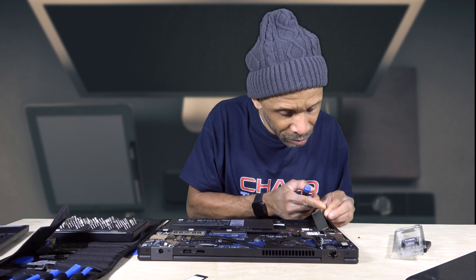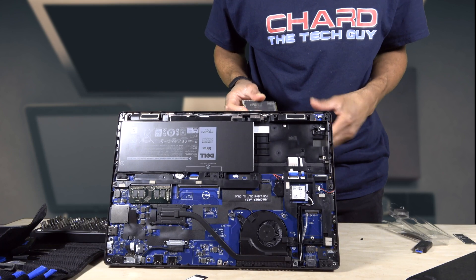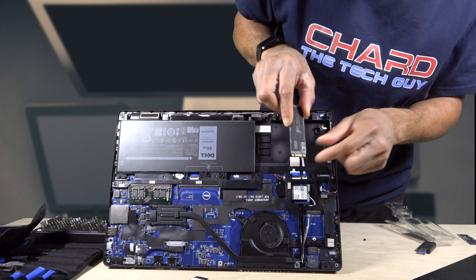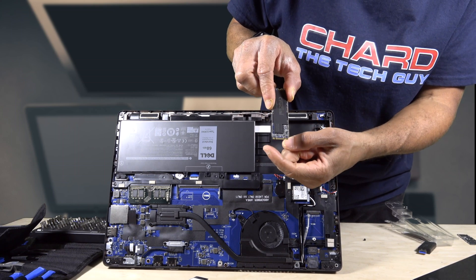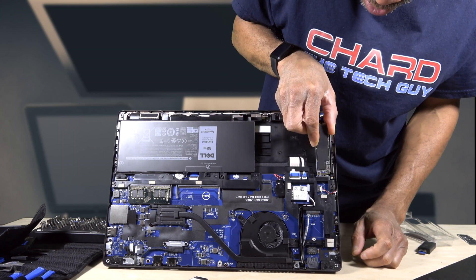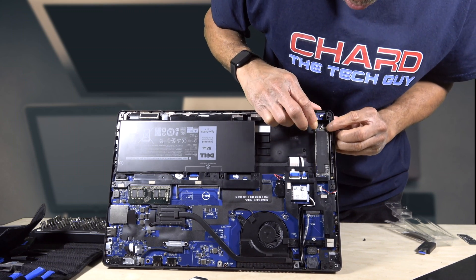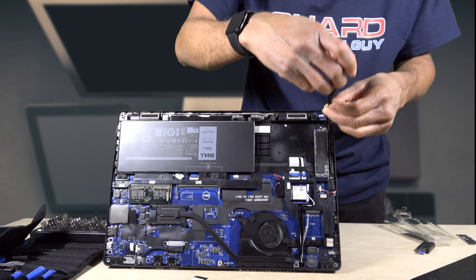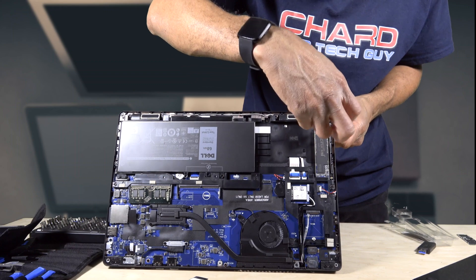I removed the little screw that's holding it in place and all I have to do is pop it out. Now I need to put the new SSD back into the slot. It's got grooves along the bottom — you can see these gaps — so line that up, slide it in, push it down so it snaps in place, then put that screw back in to hold it down.